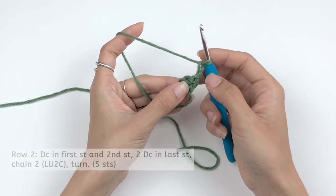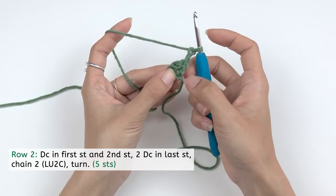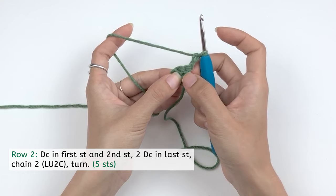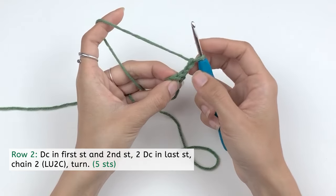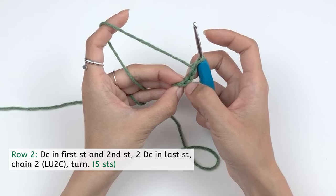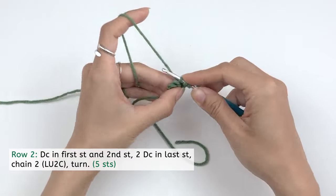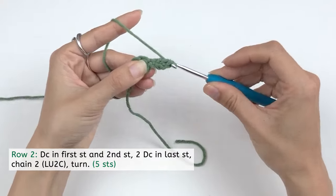For the second row, we're gonna work double crochet into this first stitch. Here you can see you have three stitches — one, two, three. On this first stitch you will see a little V on top. So you're gonna insert your hook right under this V, taking both loops. Double crochet: yarn over, insert your hook, draw a loop, yarn over, pull through two, yarn over, pull through two.